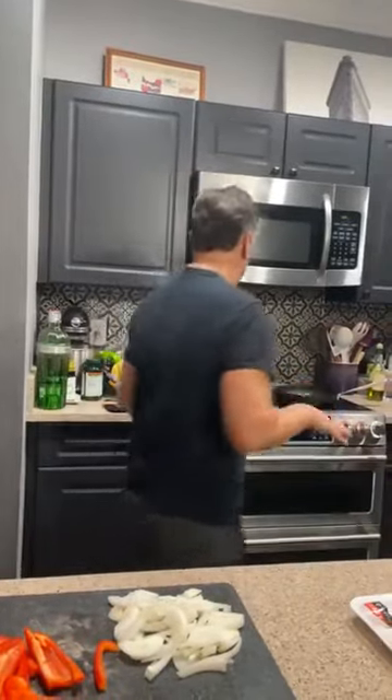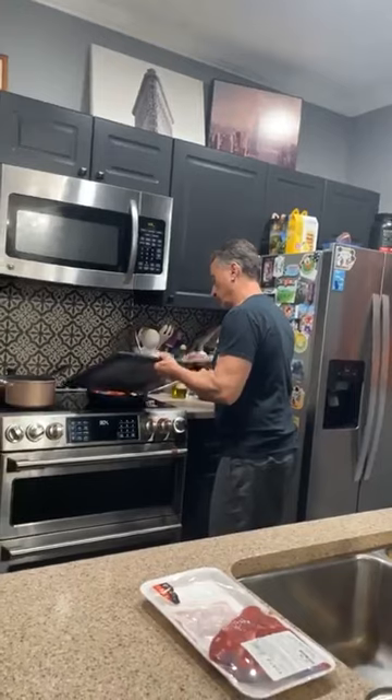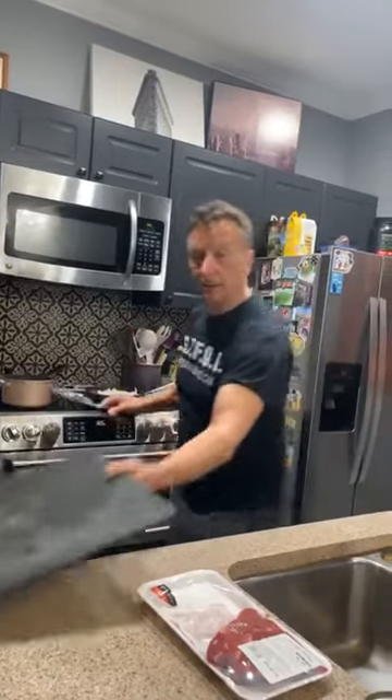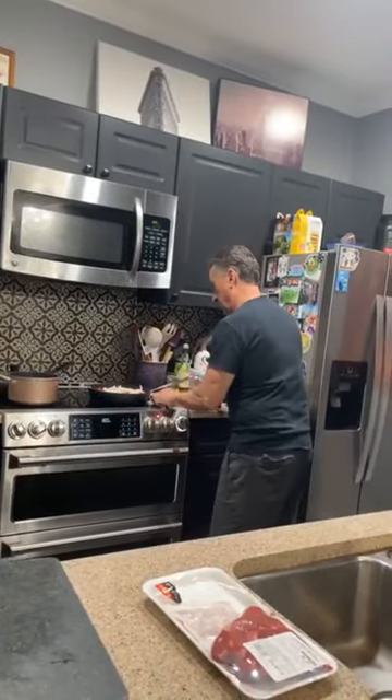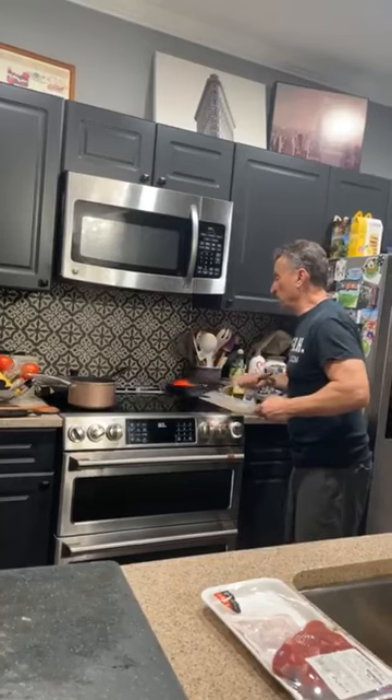You can double or triple this recipe — this is just a one-steak deal. You don't need a lot of peppers and onions. Put them in and for about five minutes saute them — not braise, saute. You want to get a little color on them; they don't have to be cooked all the way through because they're going to cook in the sauce.